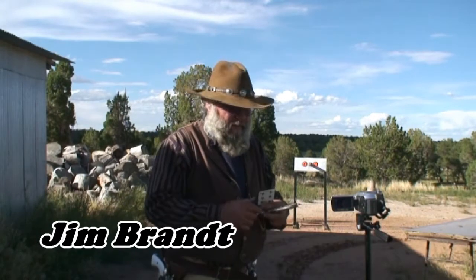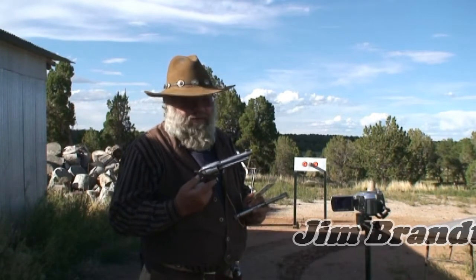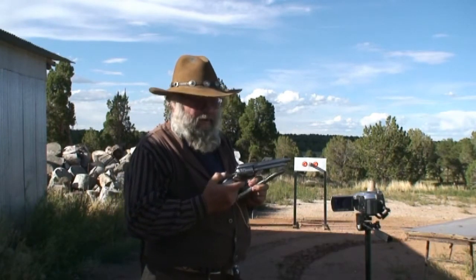Good evening folks, Jim Bratt here. I'm going to entertain you a little tonight, or try to. I'm going to be shooting a Ruger Vaccaro 44 Magnum single action gun. You have to cock this gun and then pull the trigger to let it fire.